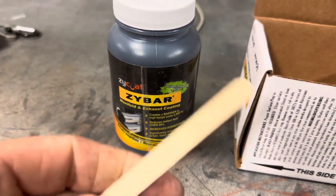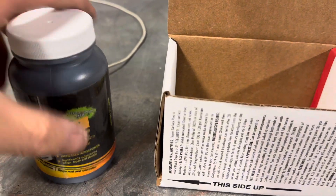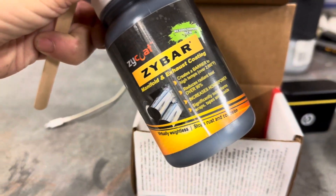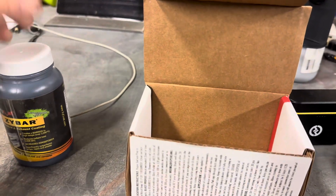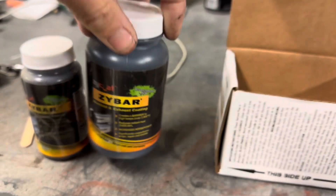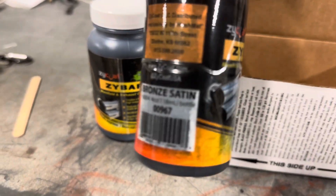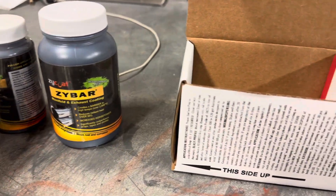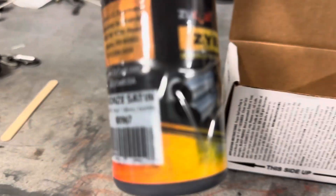You are going to want to shake this well. It even comes with a stir stick in the box, so you get it nice and mixed up. This is supposed to be able to do a couple of sets of headers. We also have the bronze color — this is an eight-ounce bottle, and this is a four-ounce bottle. This is the bronze satin.